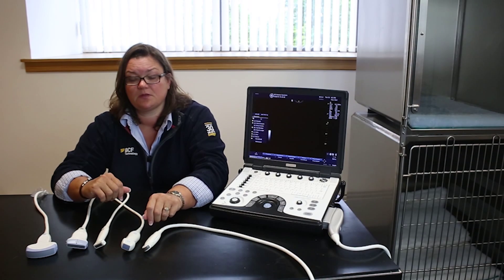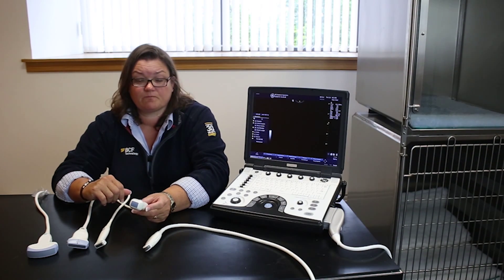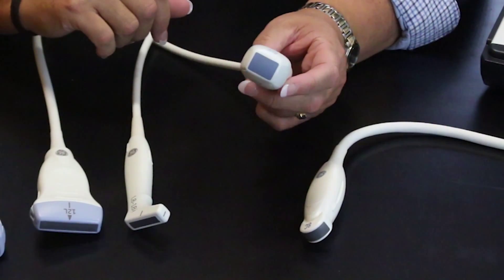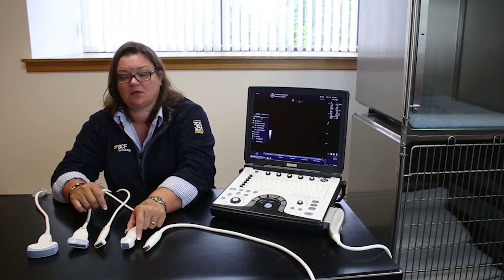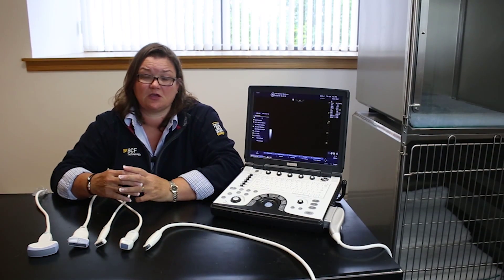If you want to do cardiology, the 6s phased array probe is the best suited probe. You can see it has a square head and will allow you to get the faster frame rates that you need in cardiology.